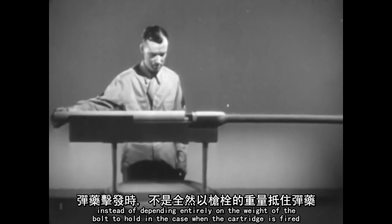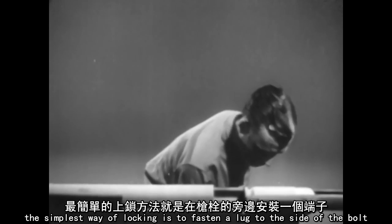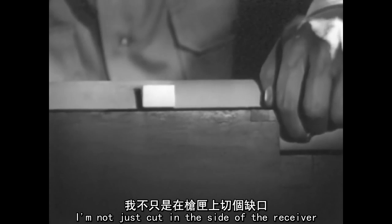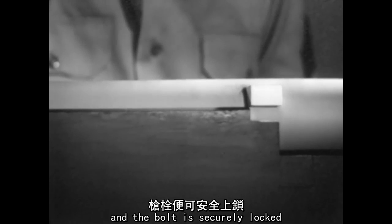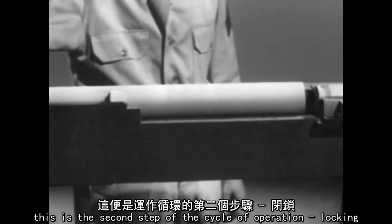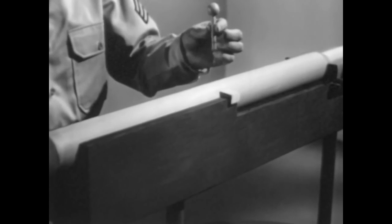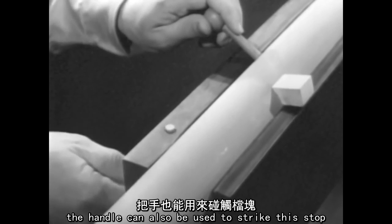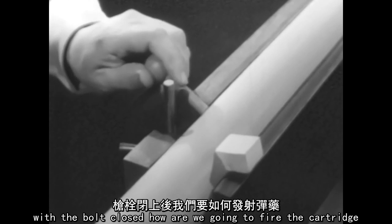Instead of depending entirely on the weight of the bolt to hold the case when the cartridge is fired, we'll use some way of locking the bolt in place. The simplest way of locking is to fasten a lug to the side of the bolt. A notch is cut in the side of the receiver. When we close the bolt, we can turn it so the lug fits into the notch and the bolt is securely locked. This is the second step of the cycle of operation: locking. It can be made easier by adding a handle to move the bolt. The handle can also be used to strike this stop, which prevents the bolt from sliding out of the receiver.